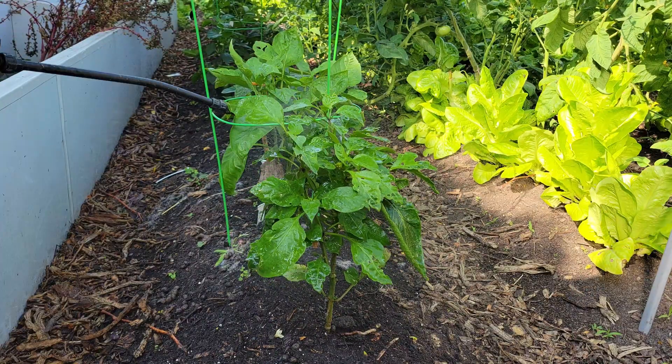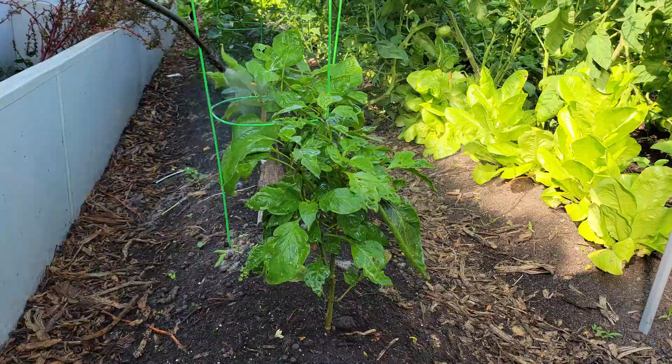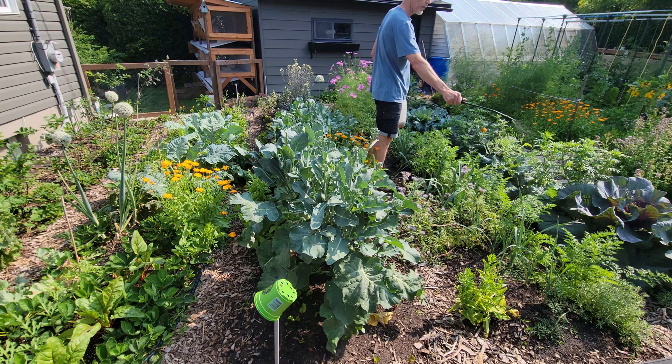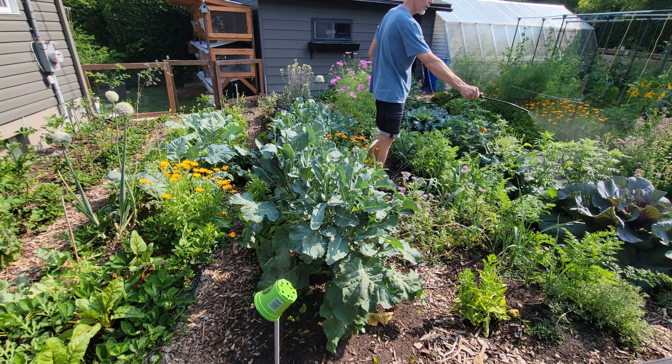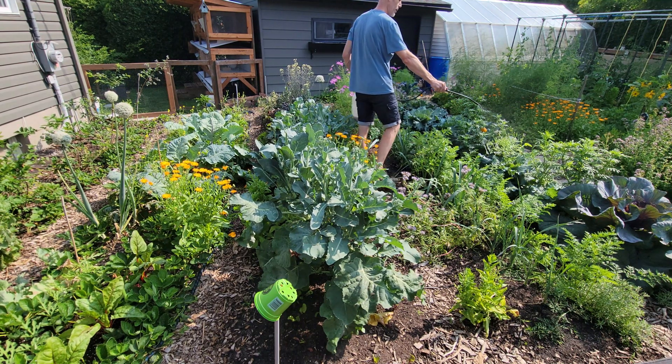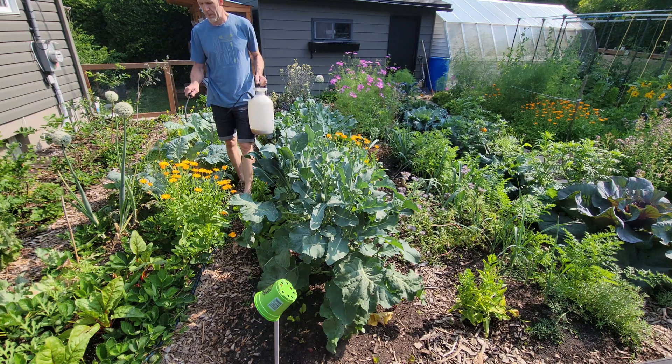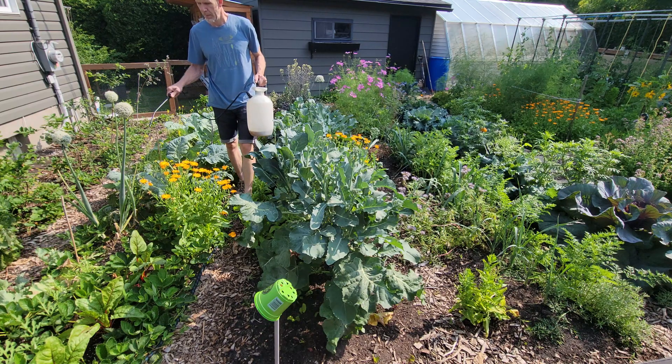The best time to apply compost tea on your plants is early morning, ideally just after sunrise. Leaves can absorb nutrients more effectively when temperatures are cooler. Beneficial microbes have time to establish on the foliage before the sun gets too strong. It reduces the risk of leaf burn from direct sunlight. Late afternoon or early evening works too, especially on hot days.